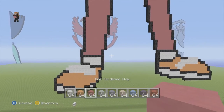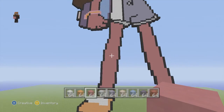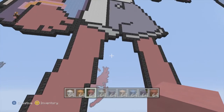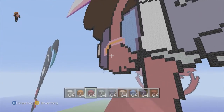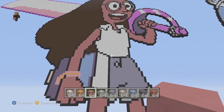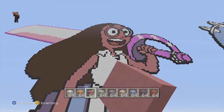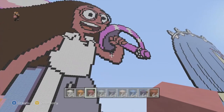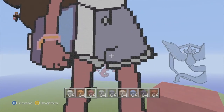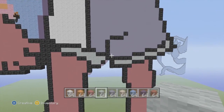Then move on to pink hardened clay which is going to be the majority of your skin. Do the legs there and up until the shorts, the hand and arm — make sure you pause it to check your boundaries. In the armpit there are two pieces that are also going to be pink. The neck starts right about there into the face, and also the fingers. The first half of the shorts — the bottom little section on both sides — are going to be light gray wool.